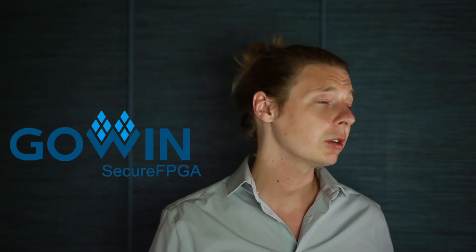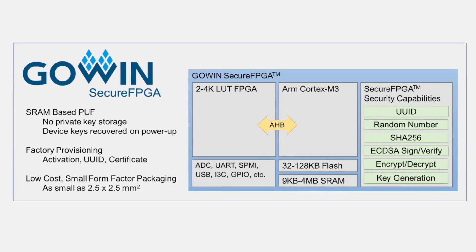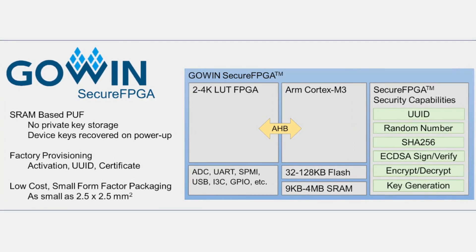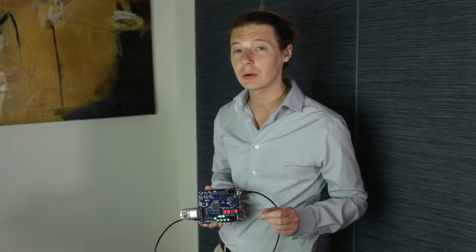That's why GoWin Semiconductor is introducing a new product line of micro-SOC FPGA devices called Secure FPGA. This, combined with a microprocessor, FPGA fabric, a large flexible SRAM, and an advanced security library, provides the essential features for differentiation at a power, cost, and size budget needed for your next IoT product.